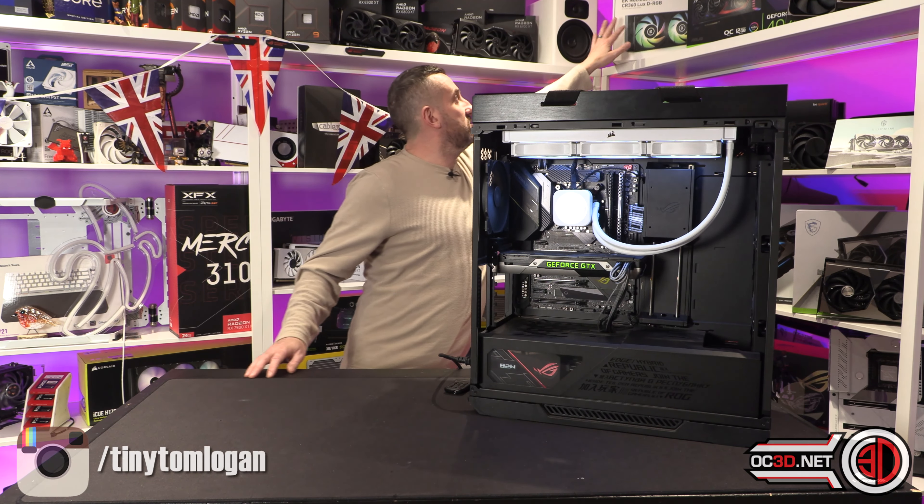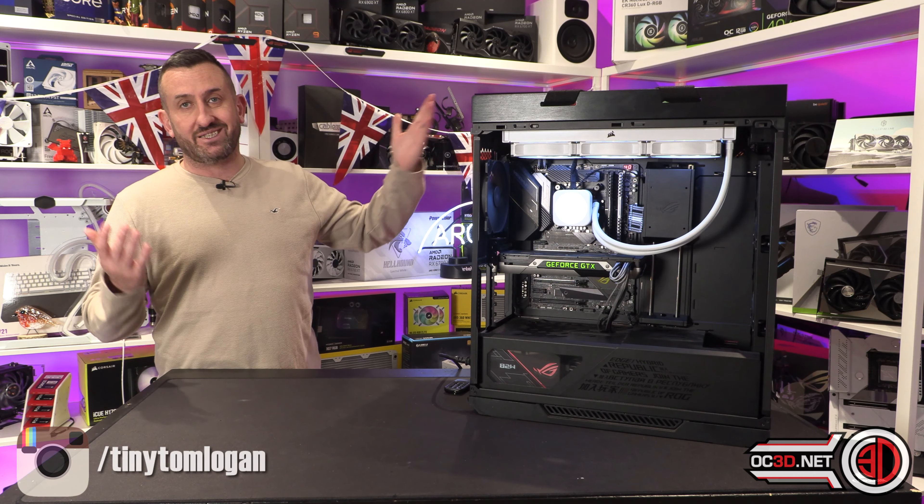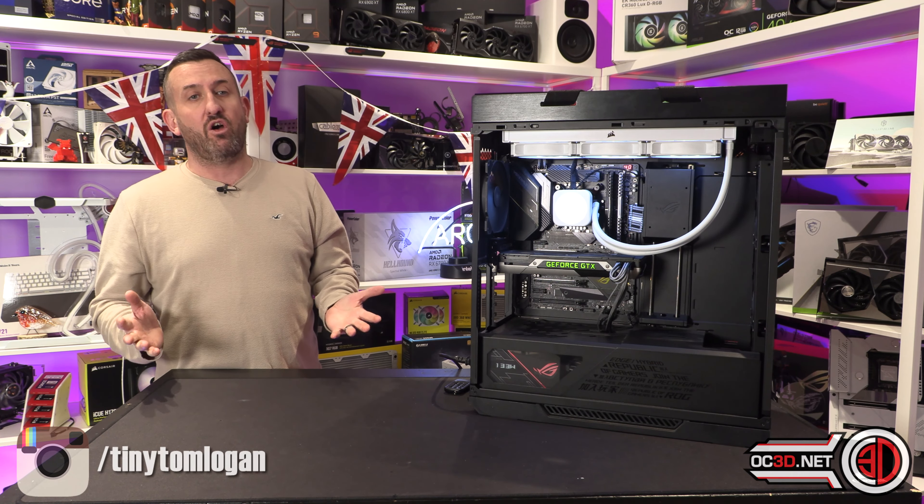No matter what though, the EK is the winner overall and it is just up there — so if you just want a cooler that works, the EK Nucleus is still the best one out there by my testing.